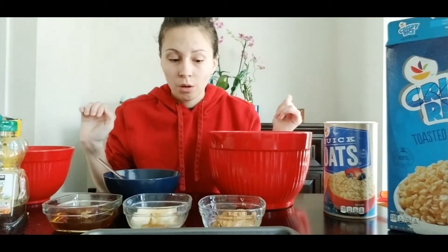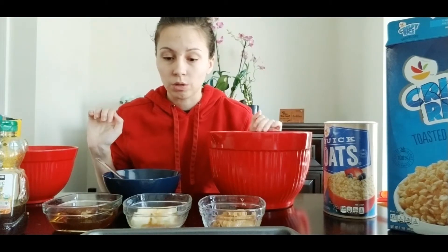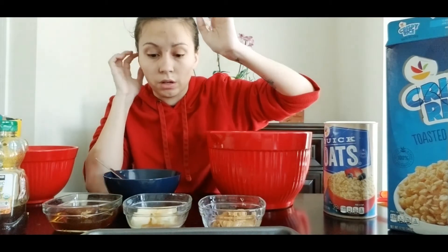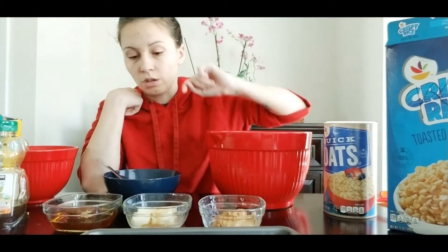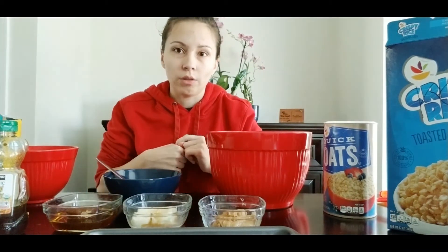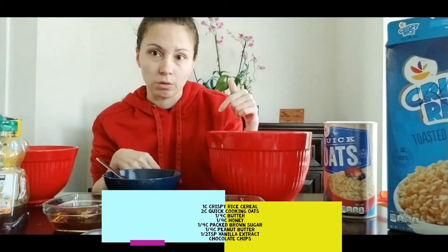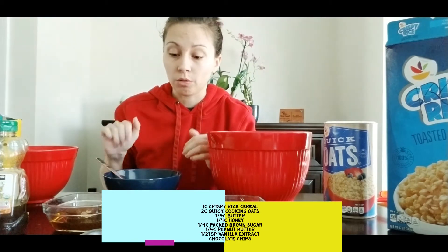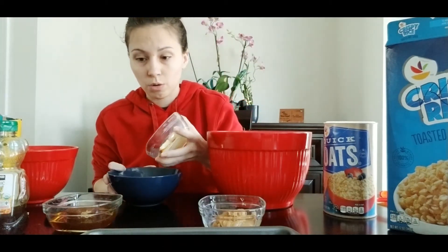The first thing we're going to do before we do anything with these dry ingredients is we are going to heat up our butter, our honey, and our packed brown sugar. I'll have all the amounts listed below, and I have the recipe down below as well. So I'm going to throw all of these ingredients into this bowl and I'm going to stick it in the microwave.